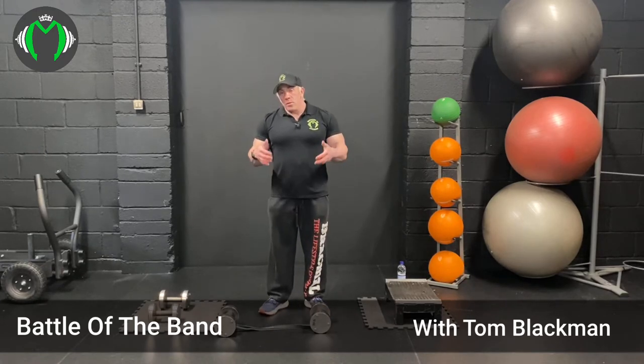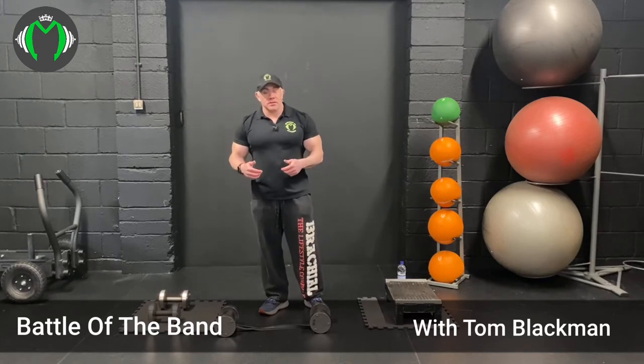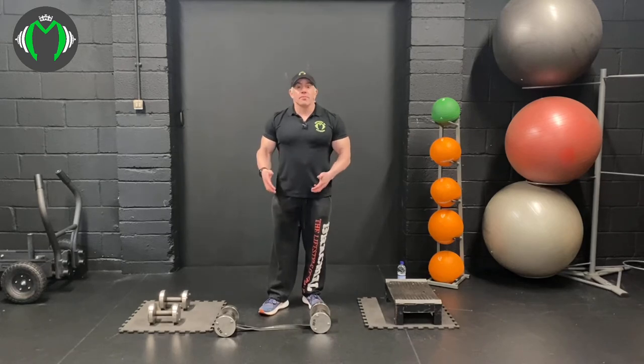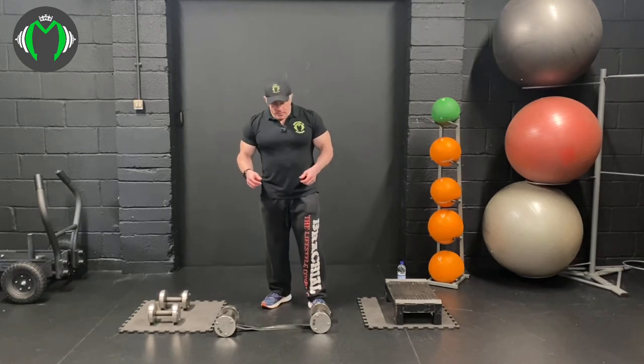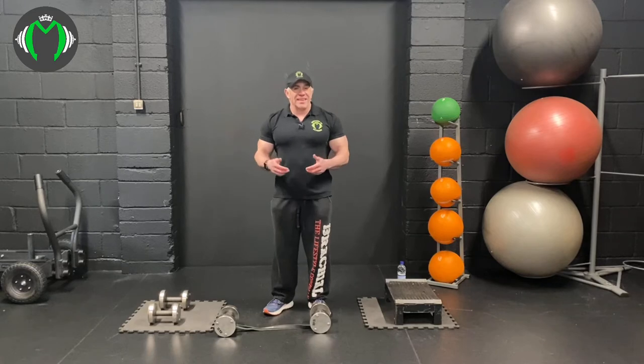I'm going to show you with a dumbbell with a band attached to it to increase the resistance. The purpose of this is if you are at home and you have only light dumbbells, you can add a band to it to create more resistance. I've looped it over the dumbbell handles so it's easy to grasp.